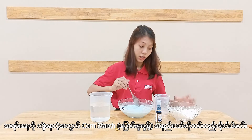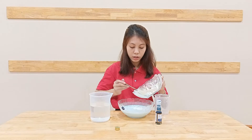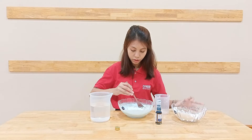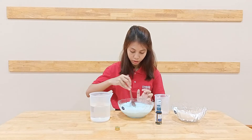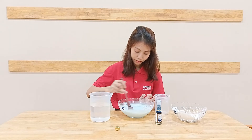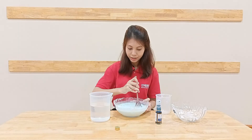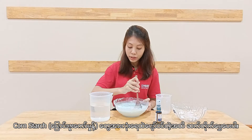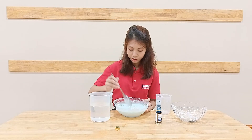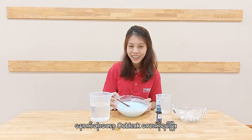It's too watery, so I'll just add a little bit more cornstarch. Keep stirring until it's finished — let all the cornstarch dissolve into the water. Now it becomes thickened, and finally we get oobleck.